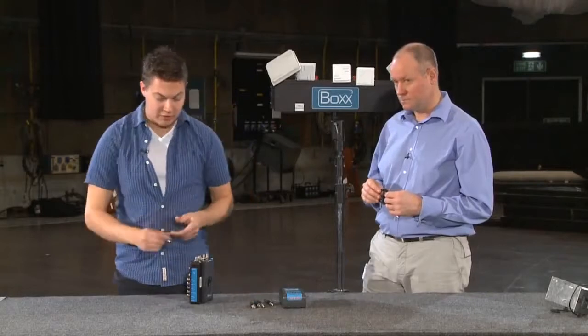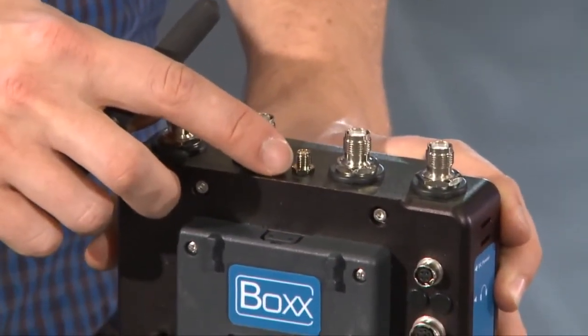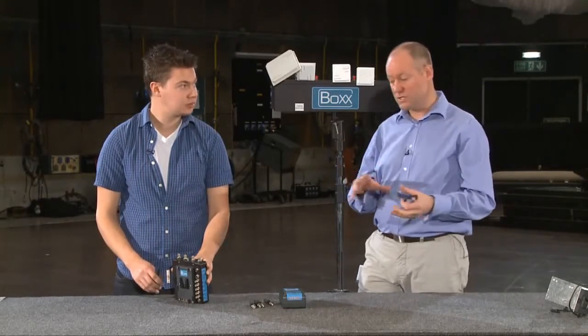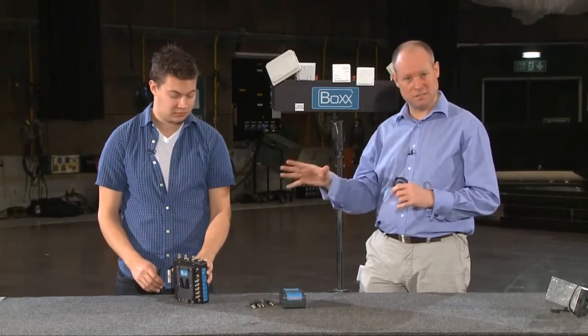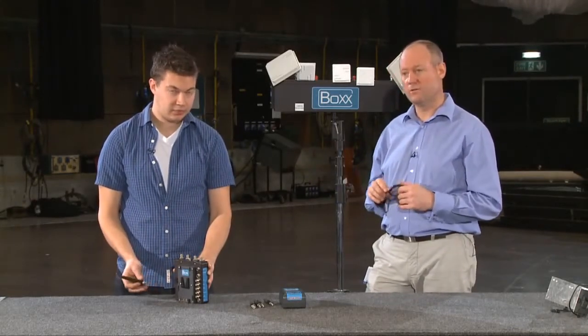We'll start by fixing the antennas onto the top — there are four antennas on the top and this fifth antenna isn't used for what you do here. That fifth antenna is for the tally iris-only product, which allows you to put a small amount of data back into the transmitter to control the iris and a tally light. In broadcast mode, you use the four antennas only for transmission.